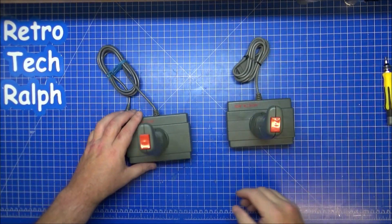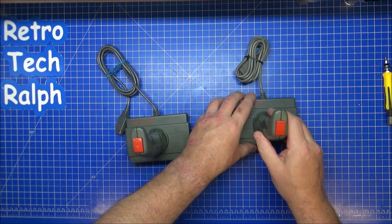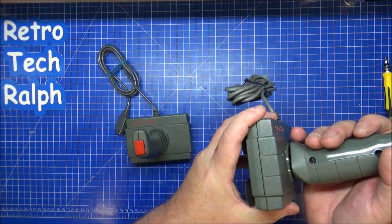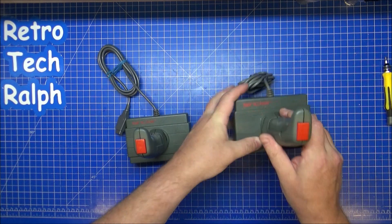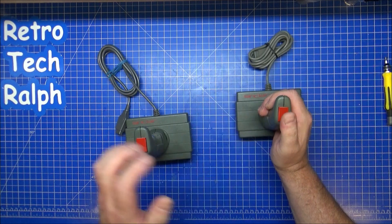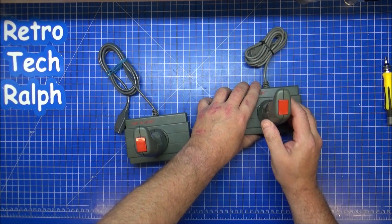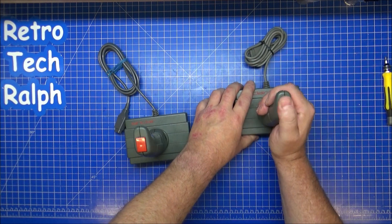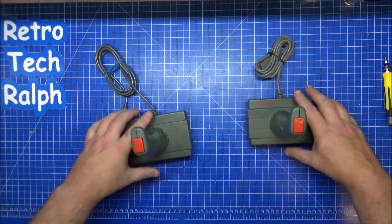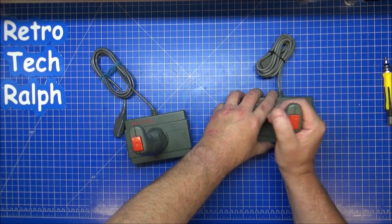There we go — two joysticks put back together again. This is the original good one — perfectly fine, doesn't feel any different. Either I've accidentally cut a wire, which I don't think I have, or that's actually quite good. That is really good. I don't know what I've done but I think that one's now spot on — it's actually better than the other one. And that one's absolutely spot on too, that's really good.